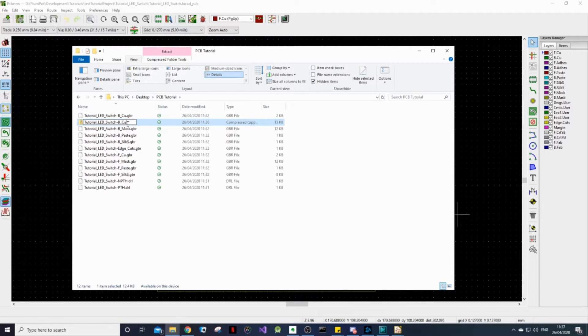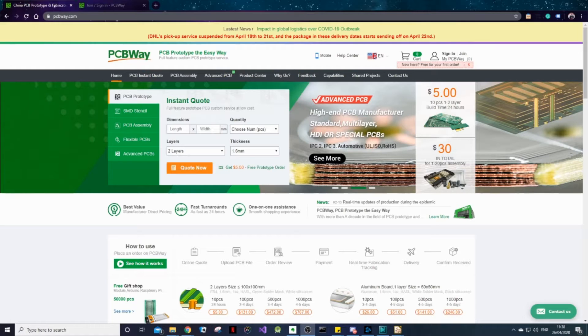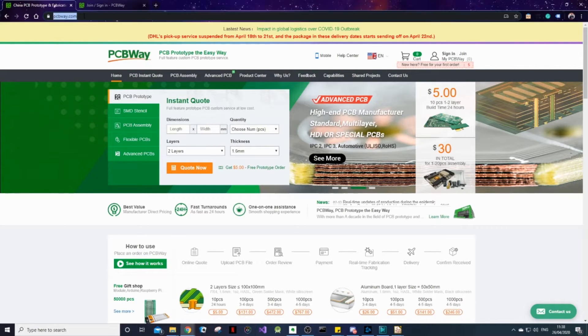Then just rename it, probably to your project name, so you can easily identify it later. Now our files are ready for ordering — so let's do just that. Navigate to the PCBWay.com website.